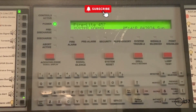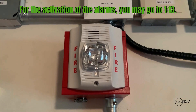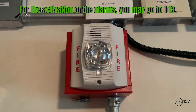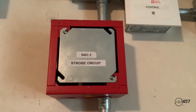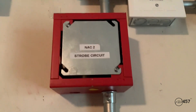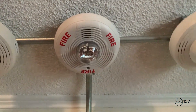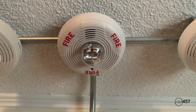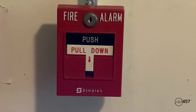Hello everybody and welcome to system test number 13, series 4. Let's go ahead and get started. For the first notification appliance, we have a System Sensor P2W set on 15 candela. There is nothing on the wall for NAC 2, but if we look up on the ceiling, I have my System Sensor PC2W also set on 15 candela.